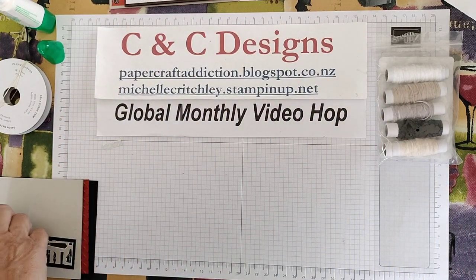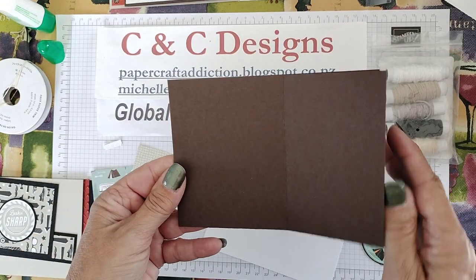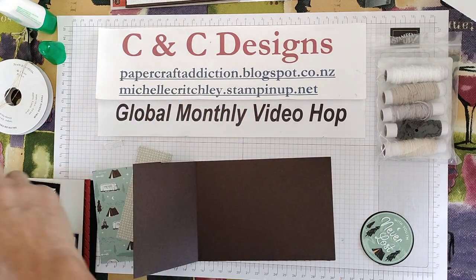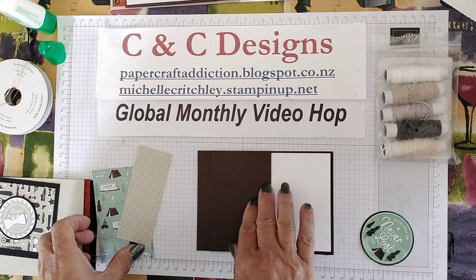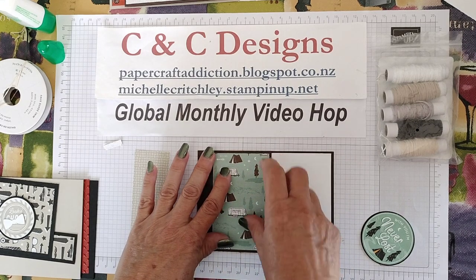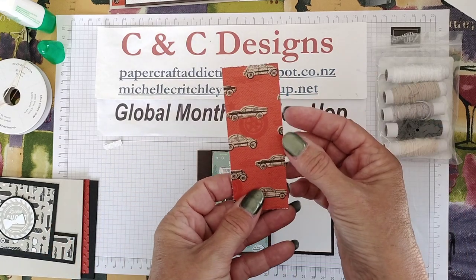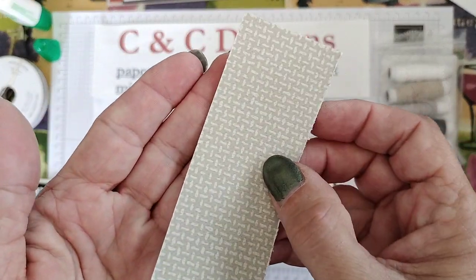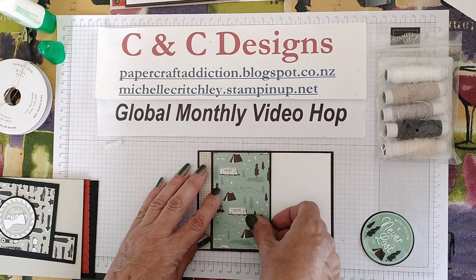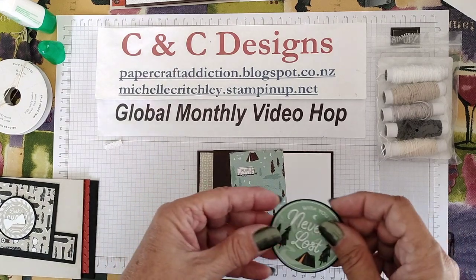Now we're going to go slightly different for card three. We're going to start with the same card base as the last one, but I scored it partway through to make a flap. The inside is going to be seen partially because we've got the flap there. I'm using the same Designer Series paper. Wherever you score that, cut your Designer Series paper down slightly less than that. This just happened to be a scrap piece I had, so that's how I decided where to do my score line. This is the back of the car design — I've turned it over and we've got that interesting pattern.